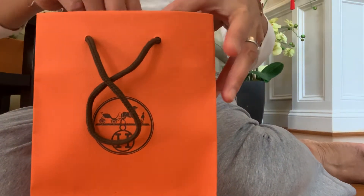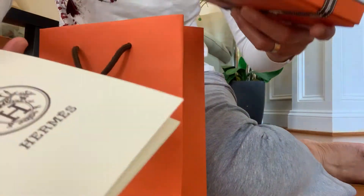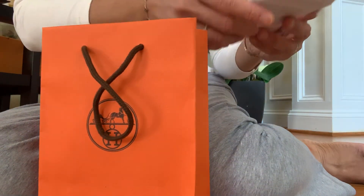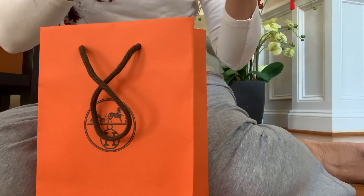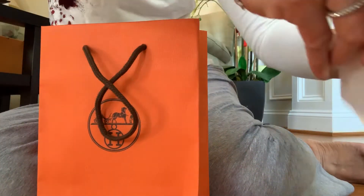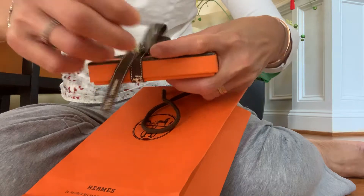Hi, my name is Isabel, and this is the piece I got today. So, let's go.